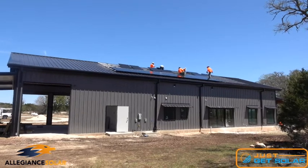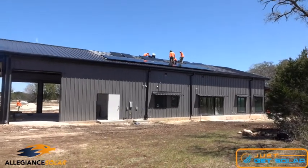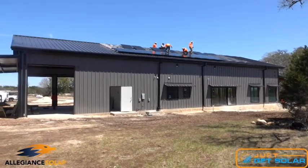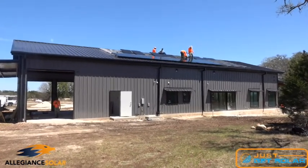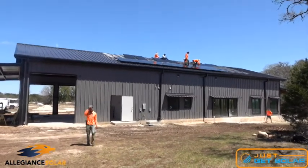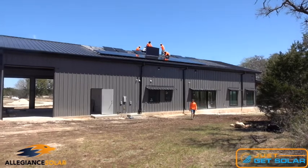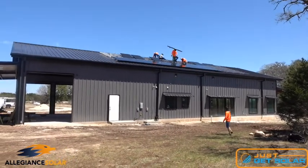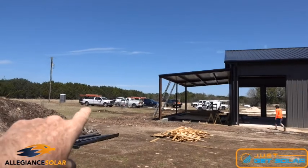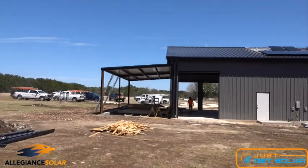Imagine a neighborhood loses power from a storm and you're an electrician going out to work on the electrical. You don't know the house next to you has solar panels that are producing power, and those wires are energized. National electric code requires that solar systems without a battery or some type of isolation device shut down during a grid outage — for the electricians' and linemen's safety.